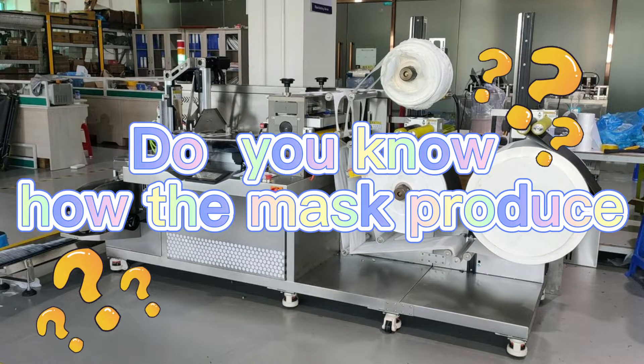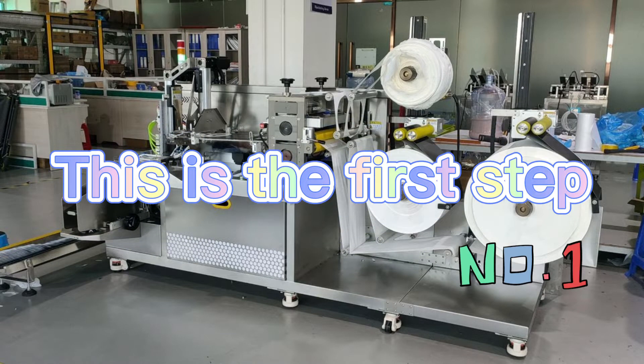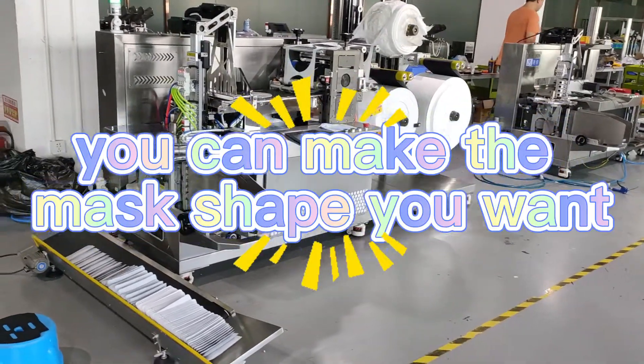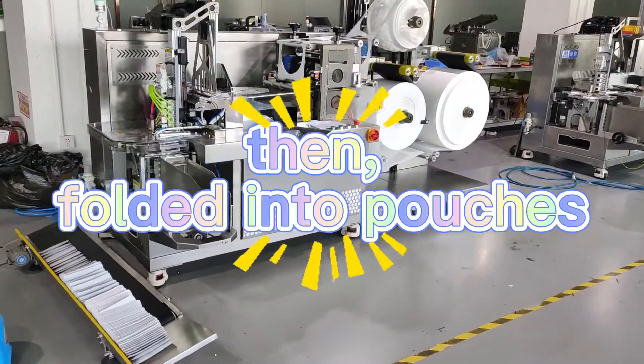Do you know how the mask is produced? We will show you. This is the first step: the mask sheet cut machine. With this machine, you can make the mask shape you want, then fold it into pouches.